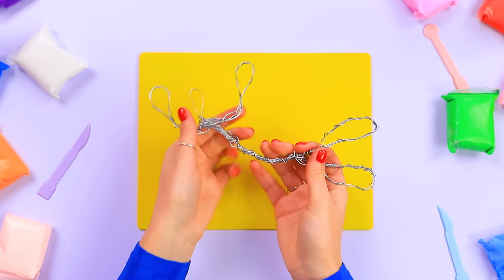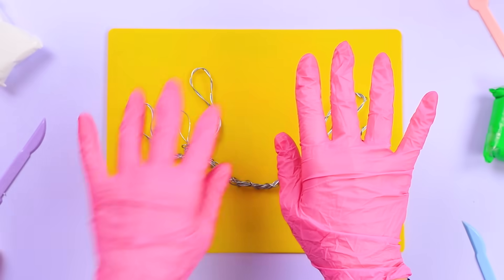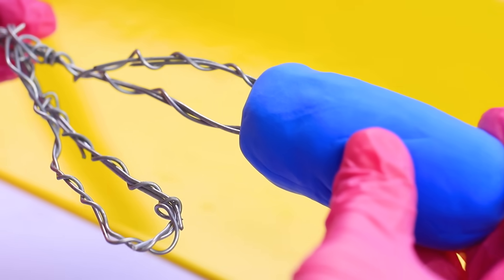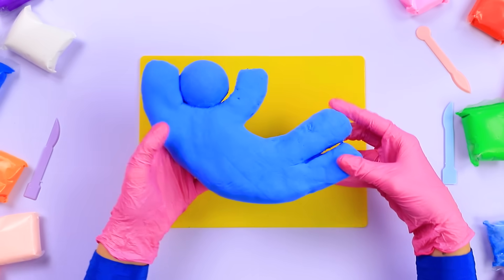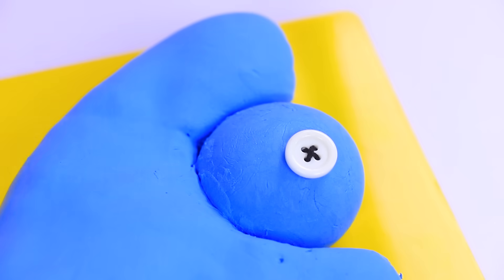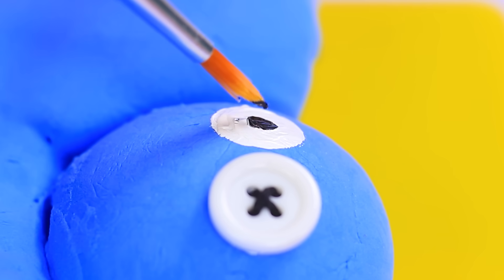Hands up, baby. Why is he shaped like this? You'll see later. Don't forget to wear gloves. Some plasticine fun ahead. Make a neat ball out of plasticine — it'll become the head that we'll put on the wire. Next, Blue will get his own legs and the rest of the body. A chubby friend will need eyes. Tie a black knot on a white button. For the other eye, use paints of the corresponding colors. And Blue can see.